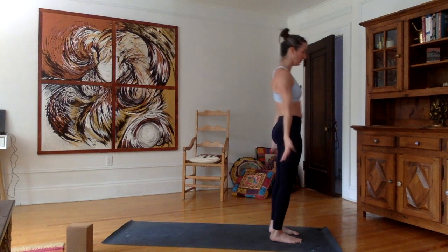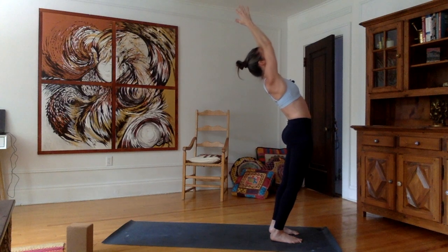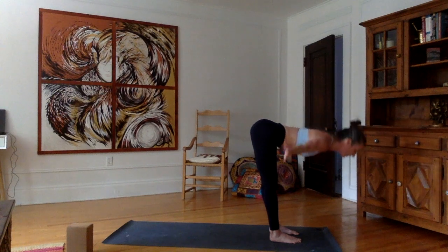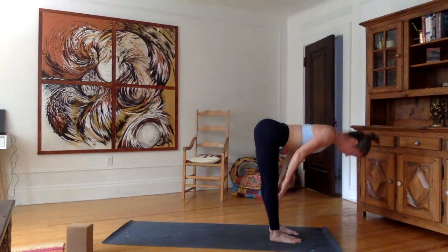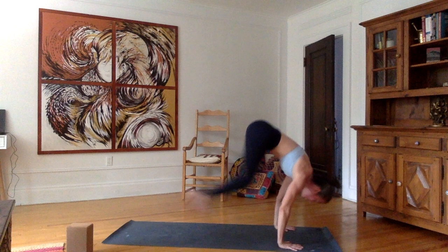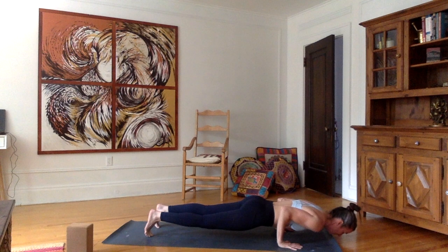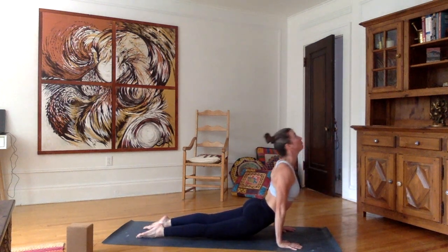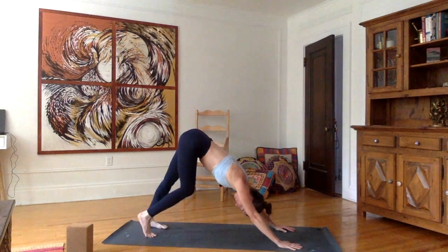Repeat. Inhale, stretch the arms up to the sides, palms together, slight back bend if you can. Exhale, bend from the hips, back straight, hands down, forehead to the knees. Inhale, flat back. Exhale, plant the hands. Walk or jump back into plank. Inhale, exhale, chaturanga. Inhale, push forward and up — upward facing dog. Exhale, tuck the toes, downward facing dog.